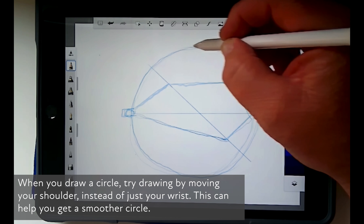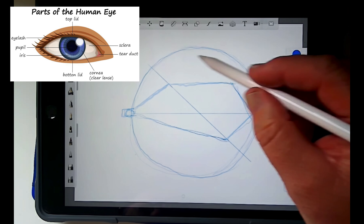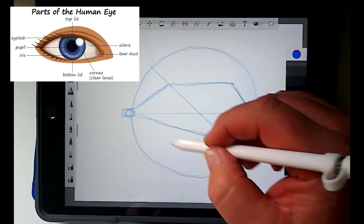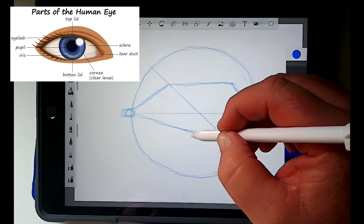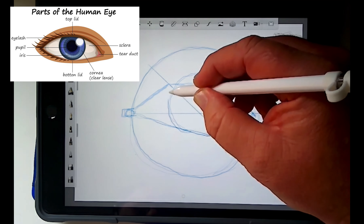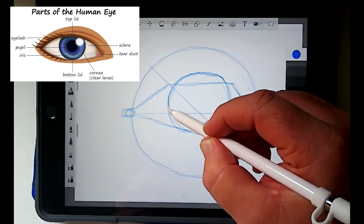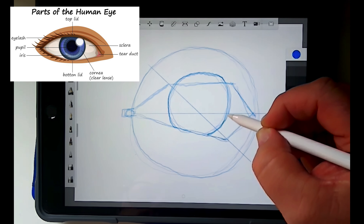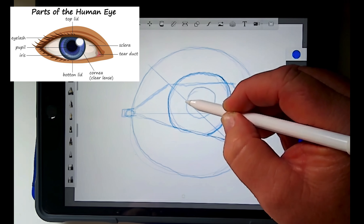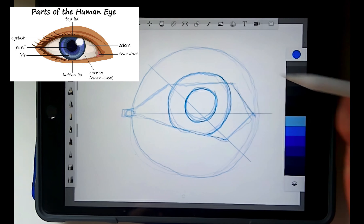I make several lines until I get about the shape I want, so my eye is in the center of that circle. That's the sclera — the white part of the eye. Then I'm going to draw the iris, which is going to be about right in the middle of this circle. It's going to barely touch the bottom eyelid and go above the top eyelid. I'll draw multiple lines until I get as close to a perfect circle as I can. That's the colored part of my eye — the iris. Now I'm going to draw the pupil at about half the size of the iris.